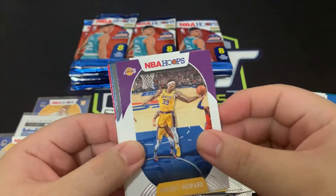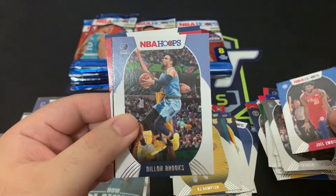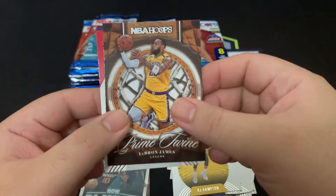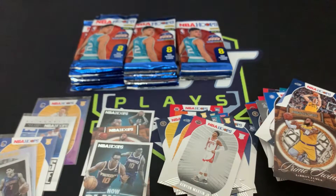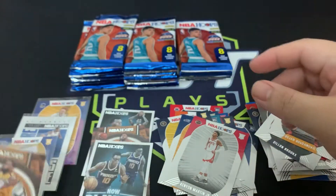We've got Dwight Howard, Spencer Dinwiddie, Joel Embiid, Dillon Brooks, Bojan Bogdanovic, and a Prime insert of the King — LeBron James. Kenyon Martin and Elijah Hughes. Definitely sleeving that — that is a nice card to hit.